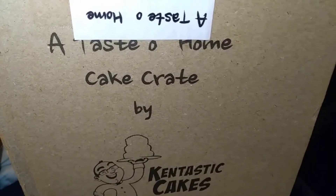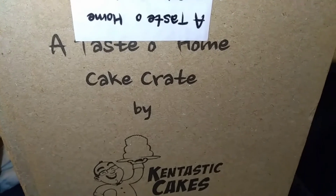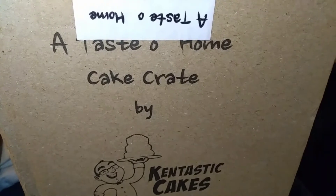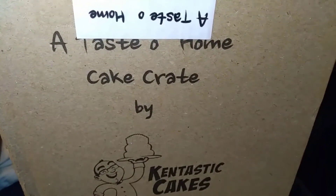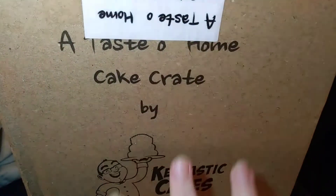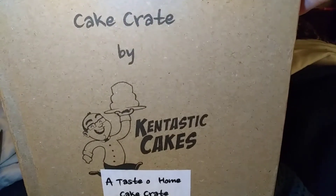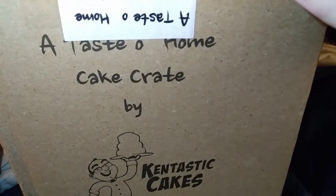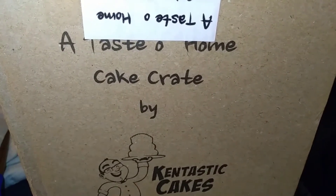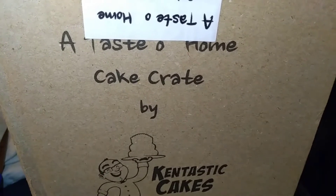Welcome to my channel, my name is Jesse. If you're new here, I unbox subscription boxes and more. Today I have a new box to my channel called My Cake Crate, also known as A Taste From Home Cake Crates, by Cantastic Cakes. I'm showing you the side of the box because this is basically the artwork on it. It's a monthly box filled with yummy desserts, so please stay tuned.